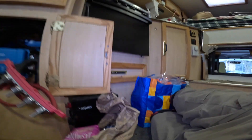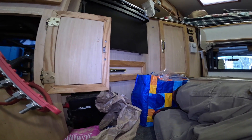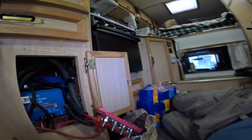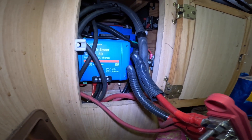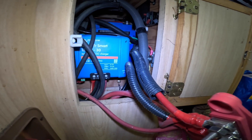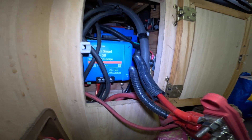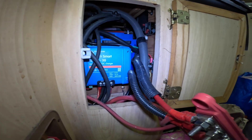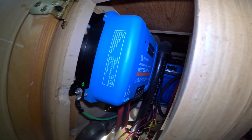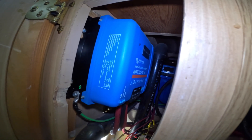We also have an 80-amp fuse off the alternator, which is a 250-amp alternator, but it's only sending about 35 amps back here to operate the Orion 30-amp DC-DC charger. So that is how I just reset my MPPT controller. Very important to have everything functioning properly. See you on the next video.